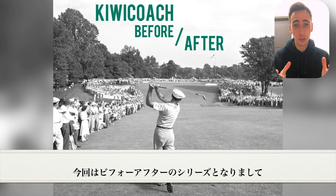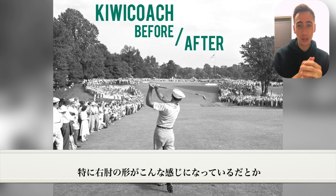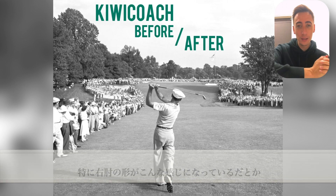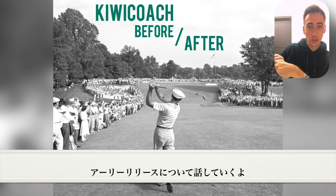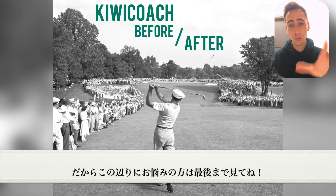Welcome back to the channel. In this particular video, we're going to be doing another client before and after video, and this one's going to be really interesting. If you've ever struggled with the look of your elbow moving too far, or in the downswing you tend to get your wrist to early release too much, this is going to be the perfect before and after for you.